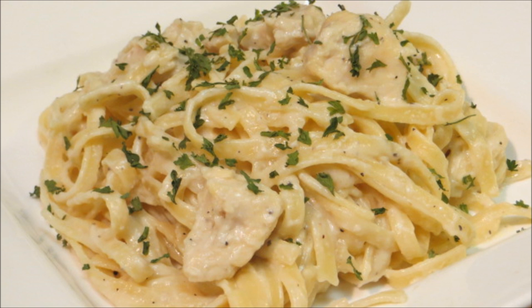There you have it — chicken fettuccine alfredo, and nobody would ever guess that this is made without cream. I hope you guys give this a try, thank you very much for watching, and see you next time.